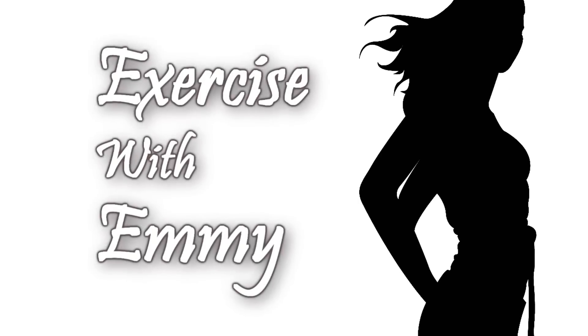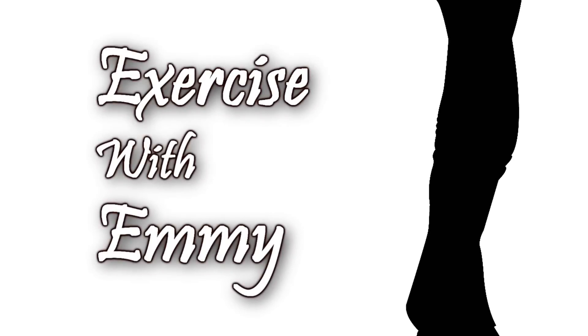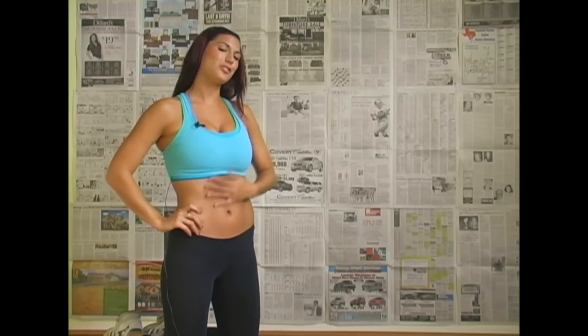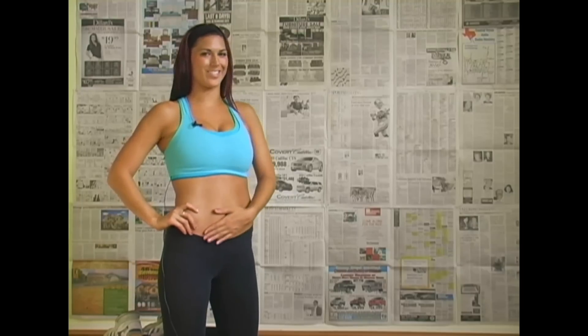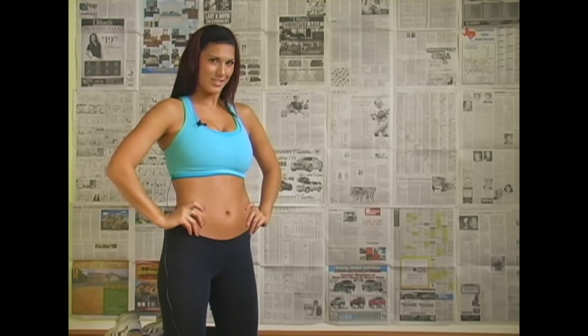New videos every day. Hey you guys, I'm Emmy, and I'm going to show you some really cool ab workouts today. Be sure to favorite this video, because you can do abs every single day.